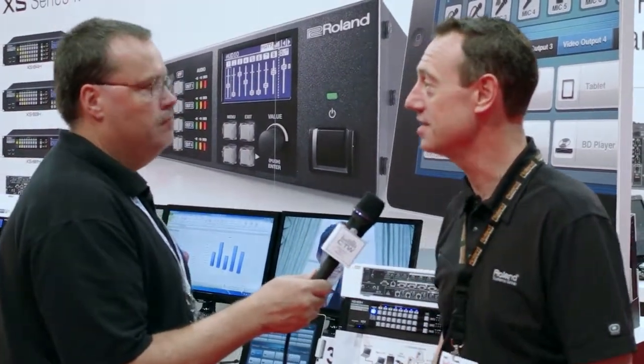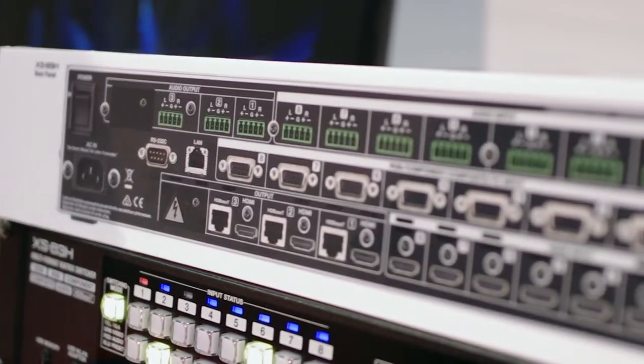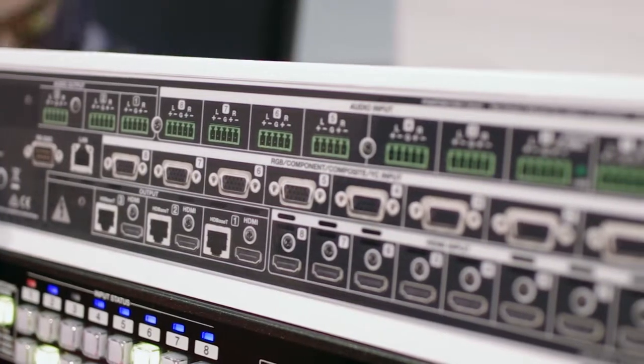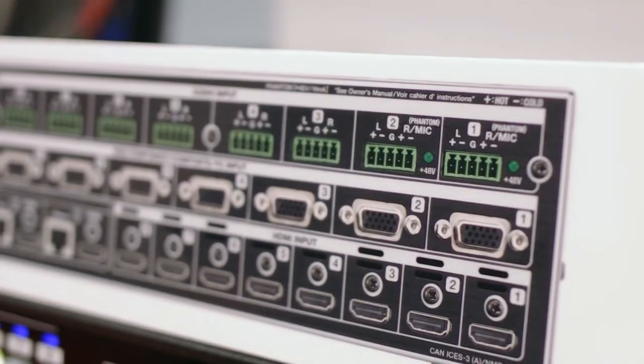The XS series is a line of multi-format video and audio matrix switchers. We have three models — all of them have eight inputs. The eight inputs are 15-pin D-sub on the back, so you can do component, composite, S-Video, and RGB video, as well as eight HDMI inputs. The three models are the 82, 83, and 84.